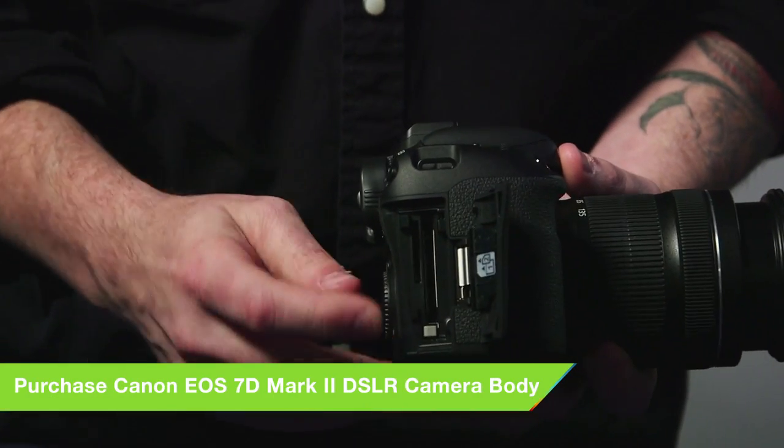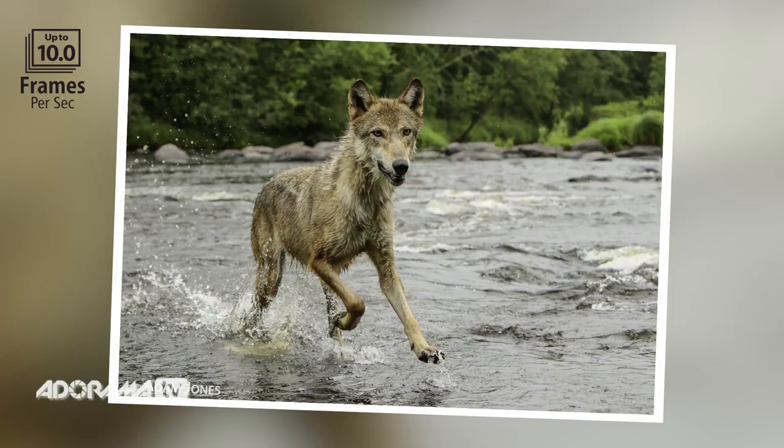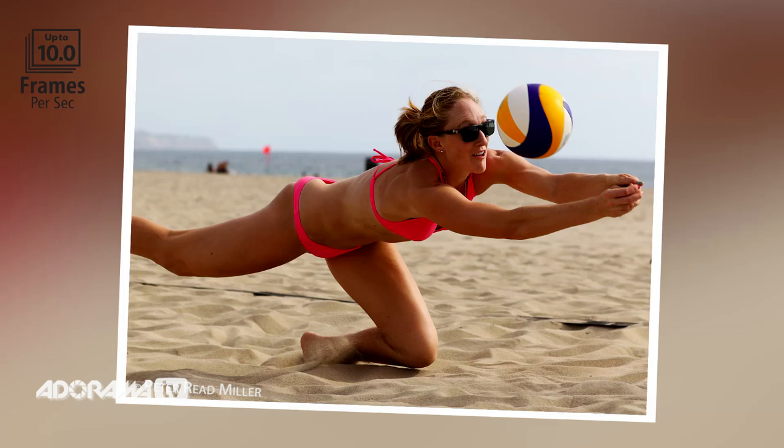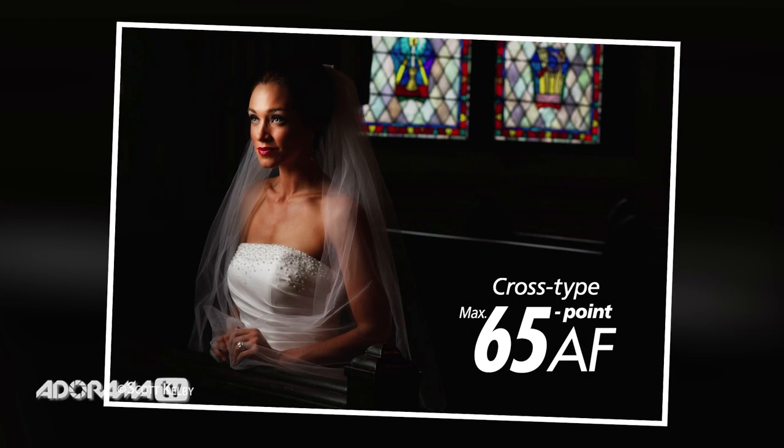You've got two memory card slots now, much faster autofocus, and dual processors. So you're looking at being able to shoot 10 frames per second with this thing, and 65 cross-type autofocus points. This is going to be great for sports.